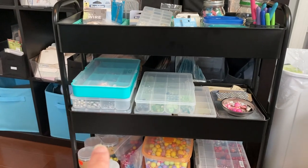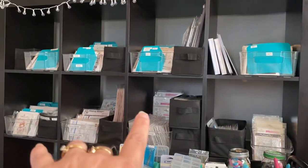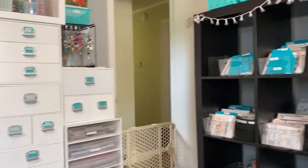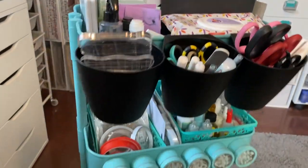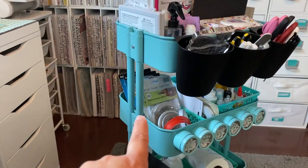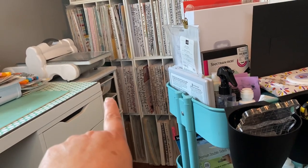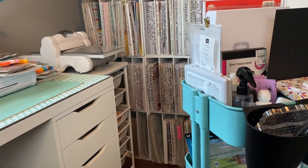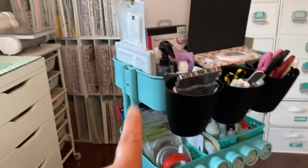It only comes in black or white. I decided to go with the black because most of my room is — like this expedit I've had for years — it's black. I have teal accents, but then I also have white because I have my other cubes over here. I have this rolling cart from Ikea in the teal color, and I have one over there from Michael's with woodblock stamps in it and my Big Shot Plus on there. So when I need to use that, I just roll that cart up to my desk and turn around in my chair. I decided to just go with the black for this new cart.